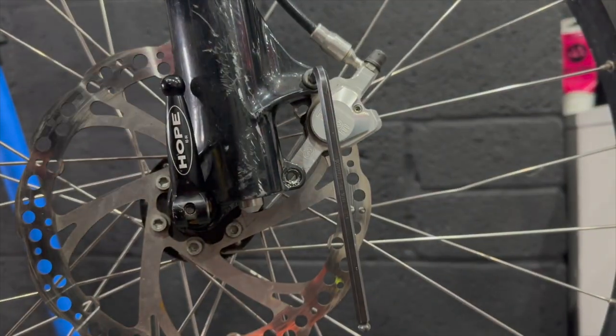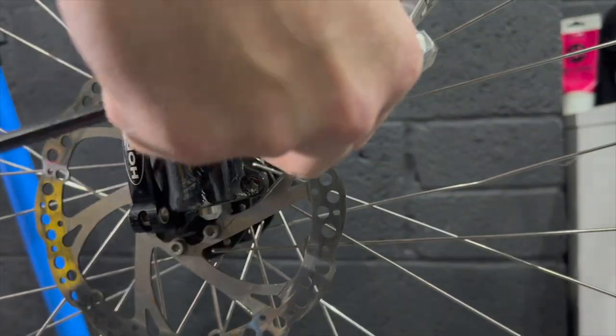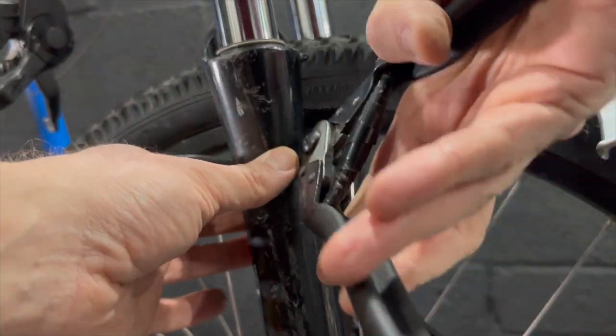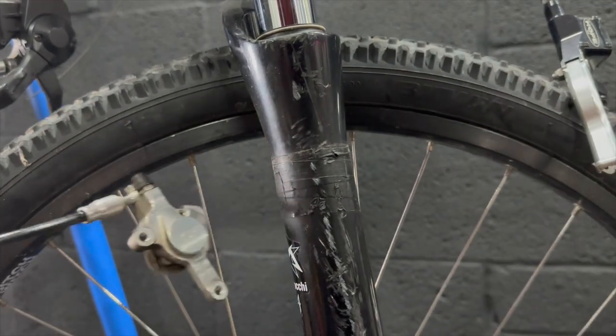Removing the brake calipers here. These Hope Minis are pretty good. One thing — these are pre-IS mount ones so you just have the two bolts and you have to put washers between them to shim them out to the right distance. It's a right pain in the butt if you're not used to it.